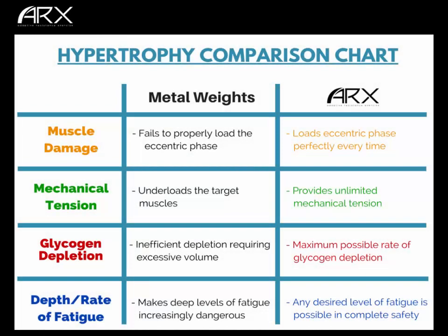Many people begin strength training for the purpose of growing larger muscles — hypertrophy, it's called in the literature. It is a huge goal for many people, and so this lesson is going to be about why ARX is a better tool for that purpose than metal weights. If hypertrophy is your goal, here's why ARX is probably your best bet.